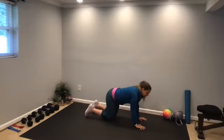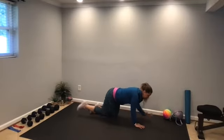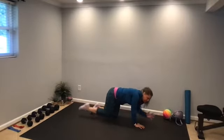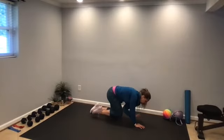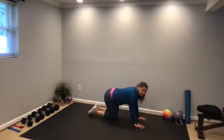Then we're going to come down to our knees — we're in tabletop. Shoulders are over the wrists, hips are over the knees. We're going to extend the left arm and right leg out and hold here. Then pull the belly button in, round the spine, tap the knee to the elbow, and then come back out — in and out. Then switch sides.